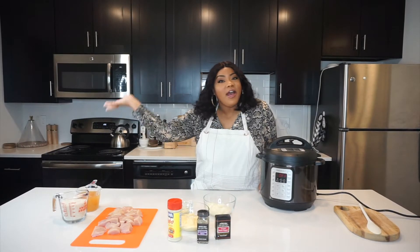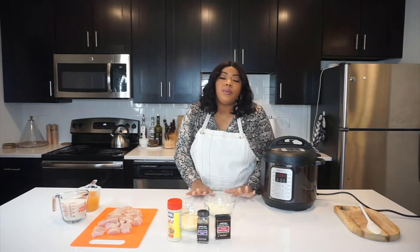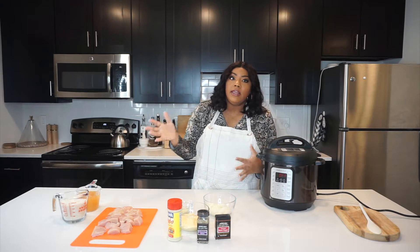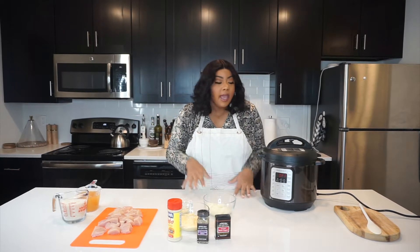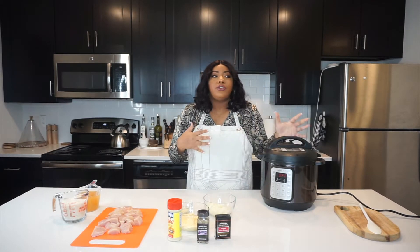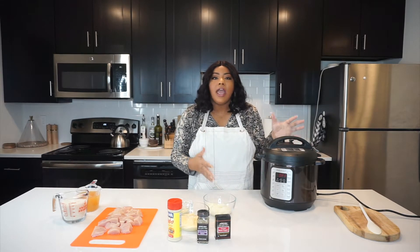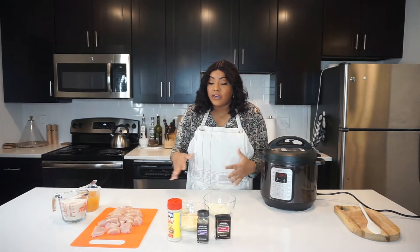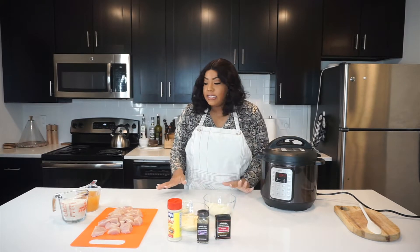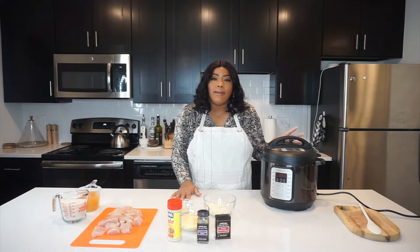Welcome back to Oh Ashley. Today I'm going to be making something super easy. Since we're going through this quarantine period, some of us are already in it and most of us are expected to have to go through it. I wanted to show you guys some easy Instant Pot recipes, so stay tuned throughout the next few weeks. I found the ingredients today with no problem.